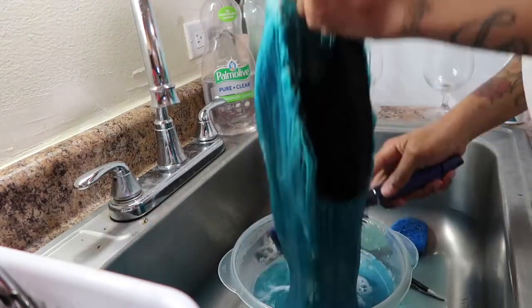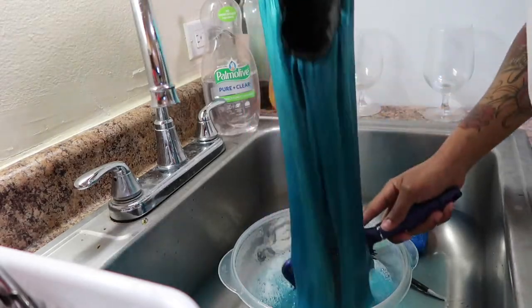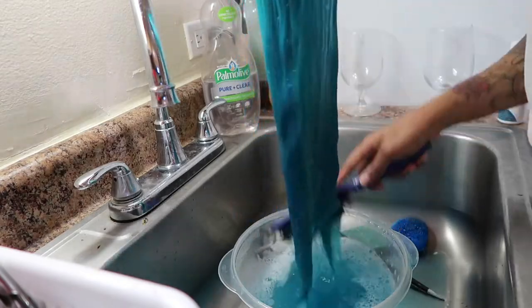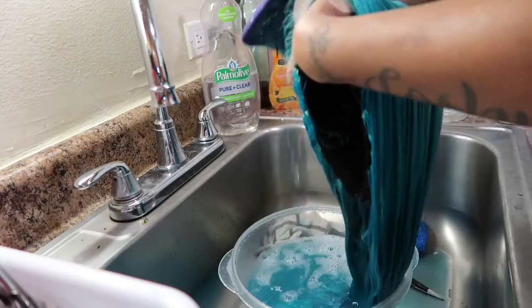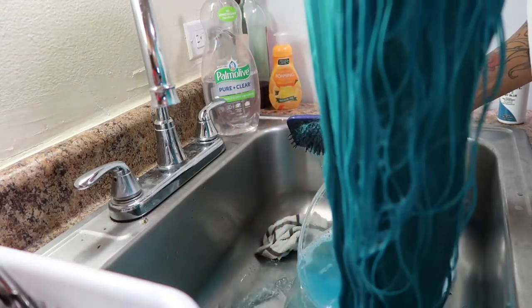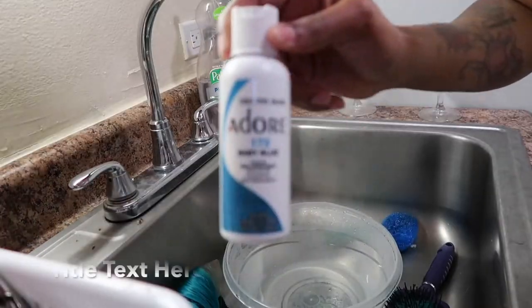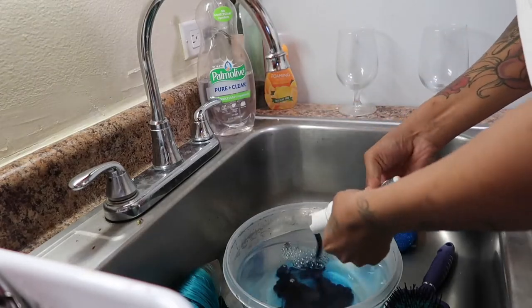Now I'm just showing you how the Adore Jade color came out. I'm just brushing it through and making sure the color is everywhere, and showing you how vibrant this color truly is before I move on to the next color to give it that ombre effect. I'm just brushing the hair all in one direction and pouring the water out so I can start on the next color.